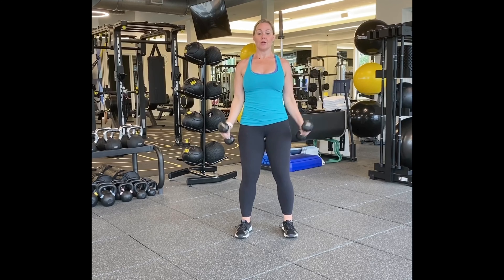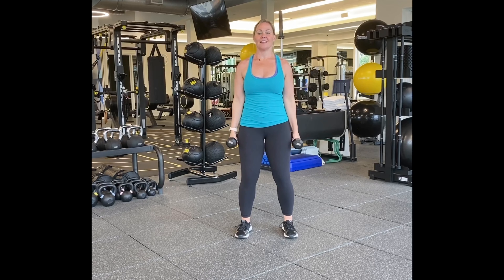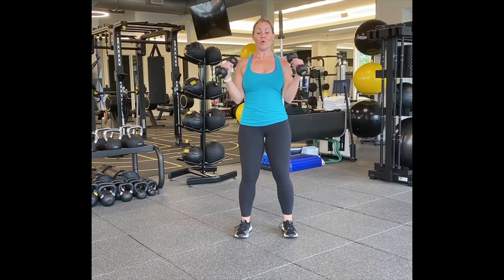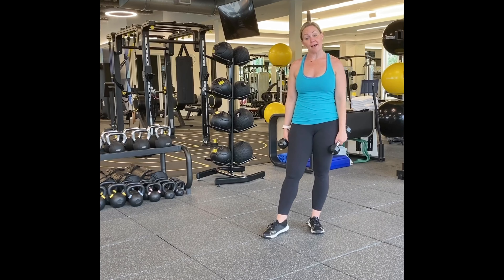Two arm hammers for twenty. One, two, three, four, five, six, seven, eight, nine, ten more. Ten, nine, eight, seven, six, five, four, three, two more — one, and two.